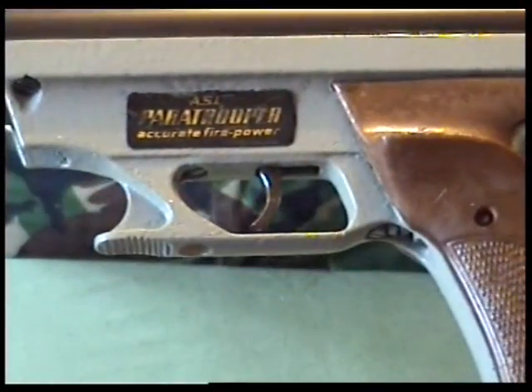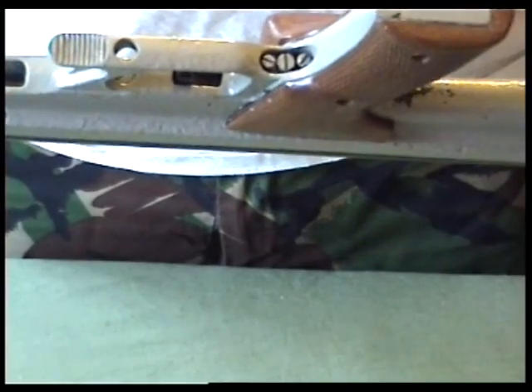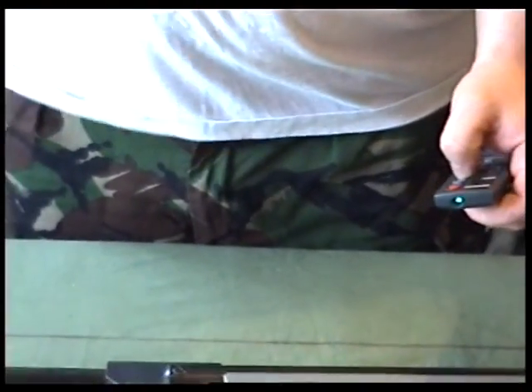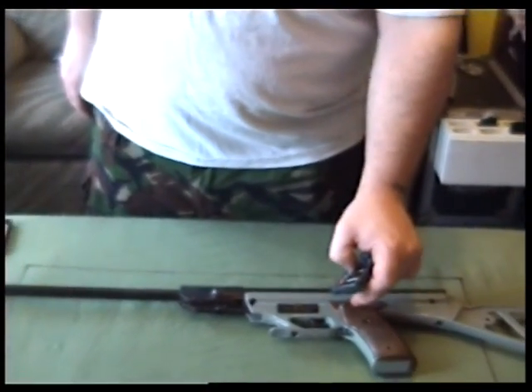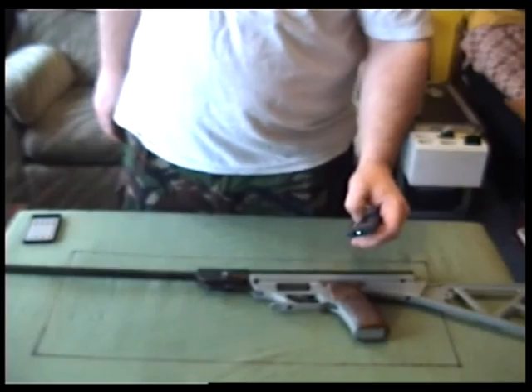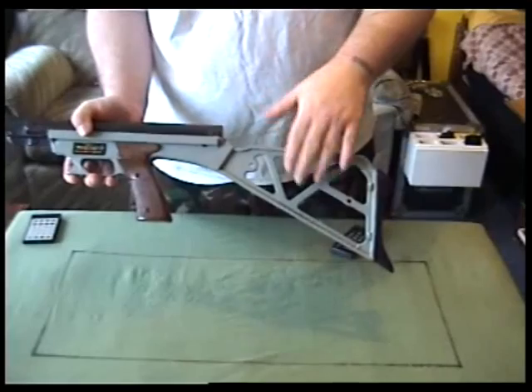There's the ASI Paratrooper — 'accurate firepower.' It's got quite a decent adjustable trigger; there are three ways to adjust it. It's got old-style plastic, or it could be Bakelite or something similar — just an ordinary plastic material.